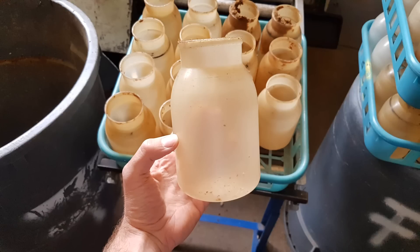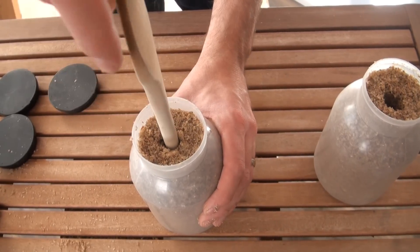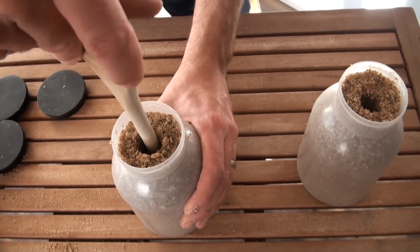There are some disadvantages to using bottles as well. One is that you have to clean out the bottle after you harvest the mushrooms. You're also likely to get smaller mushrooms because the bottle has a smaller volume of substrate to produce the fruiting body. But in general, the process is pretty simple — we're going to mix up our substrate, fill the bottles, and bore a small hole in the center as a place to add our grain spawn.